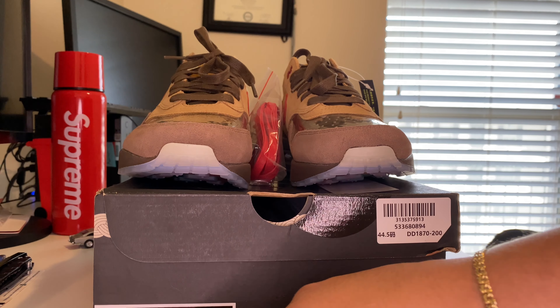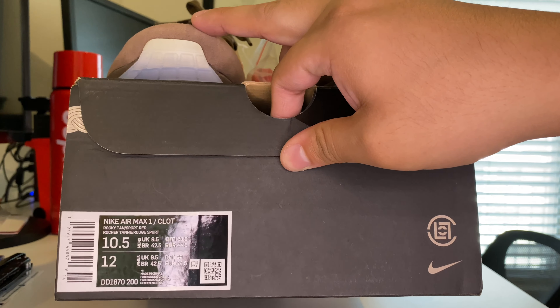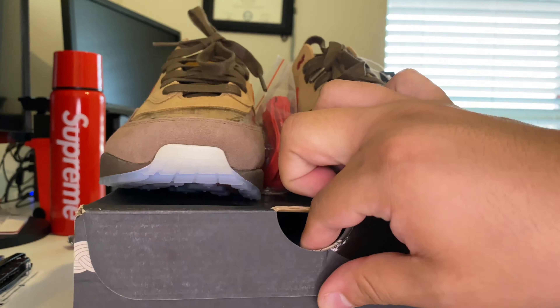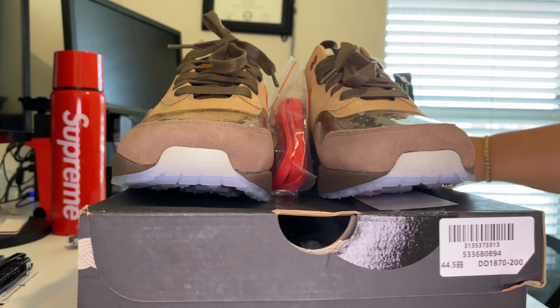Again, what we have here is the Nike Air Max 1 CLOT. The official color code for this is 'Rocky Tan and Sport Red.' You probably noticed that's a 10 and a half, and I'll explain why I sized differently from my usual 11 to 11 and a half.